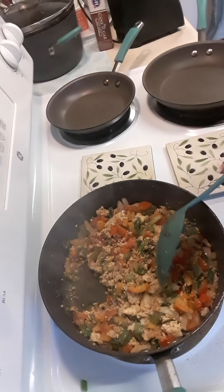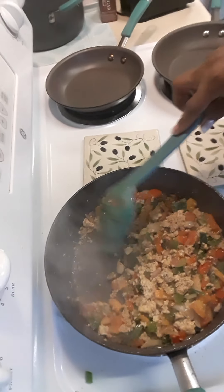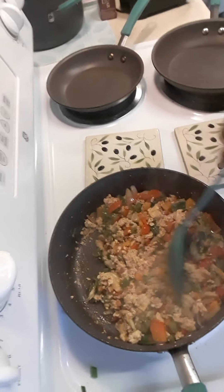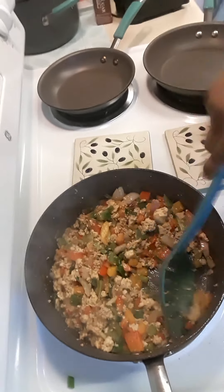Remember to drain your tofu. If you don't drain it and you want to cook it in one day, it will be filled with water — that's why it would take longer, 45 minutes. But I'm breaking this down to 15 minutes because I've got my heat up.